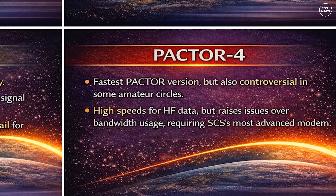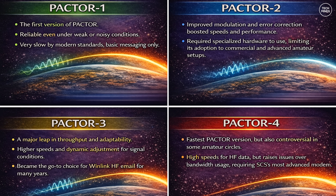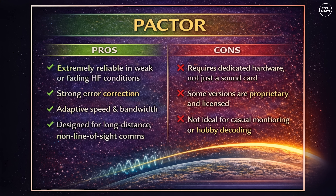PACTOR 4 is the latest and fastest version, capable of very high speeds for HF data transfer. However, it's also more controversial in some amateur regions due to bandwidth and licensing restrictions, and it generally requires modern SCS hardware like the DR9400.